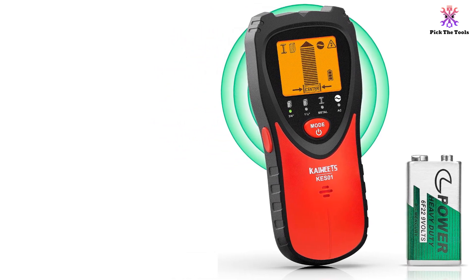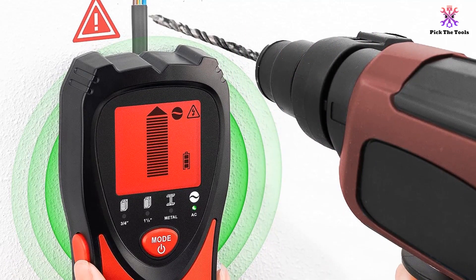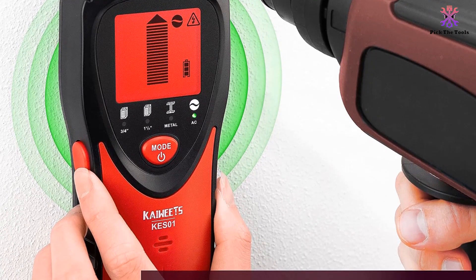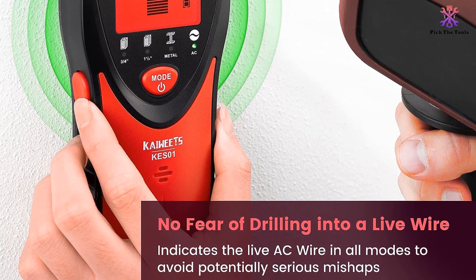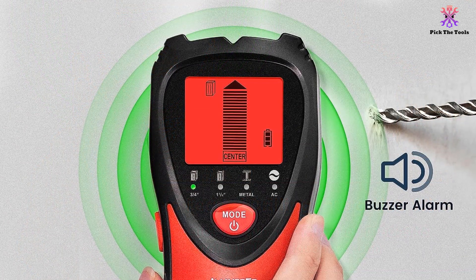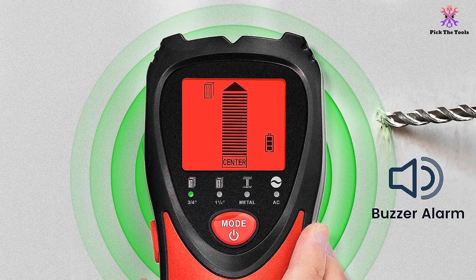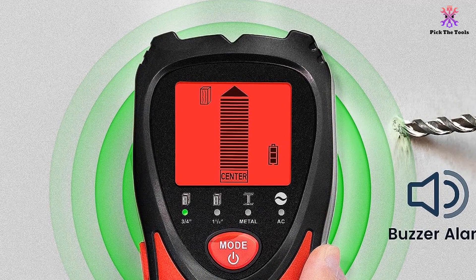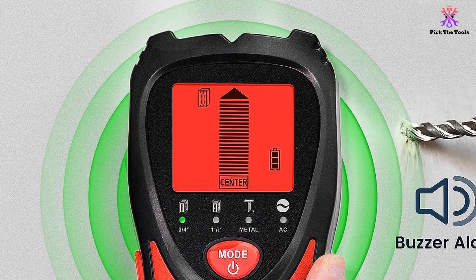This stud finder has 5 scanning modes for different needs, including wood, metal and AC scanning modes. It can accurately and quickly locate metal, wood studs, joists, pipes or live AC wires hidden in walls, floors and ceilings. With its intelligent microprocessor chip and high sensitivity, it helps you find the exact location while installing TVs, cabinets or garage shelves. The stud sensor also indicates live AC wires in all modes to ensure safety during construction.